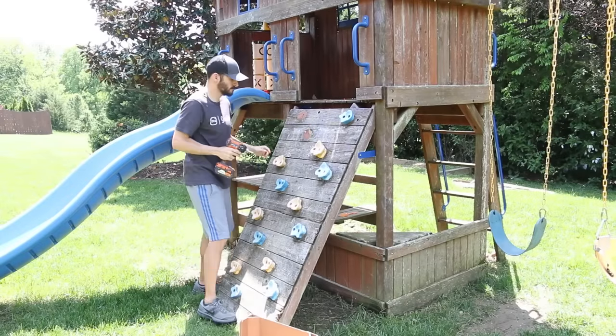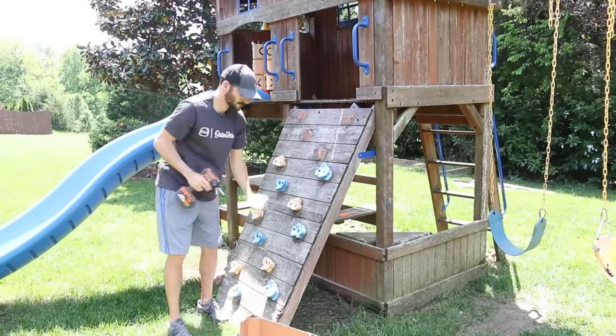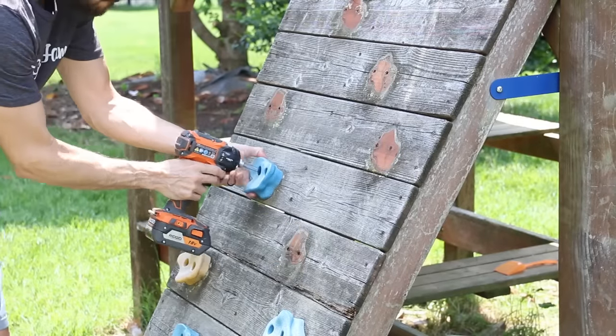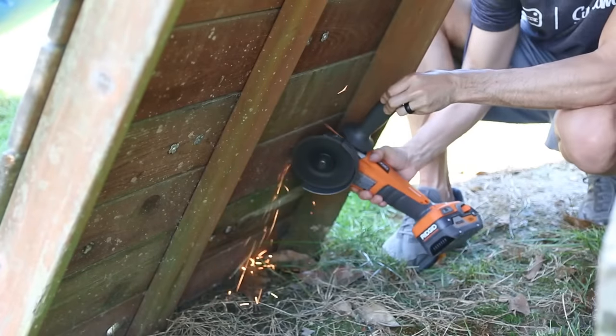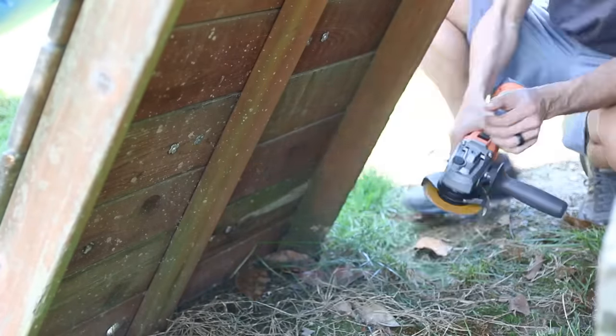After that I started taking off all the different accessories on the playset to prep for cleaning. The climbing handholds were bolted into threaded inserts and most came off easily, but on a few I had to break out the grinder and cut off the rusted insert from the back to remove them.